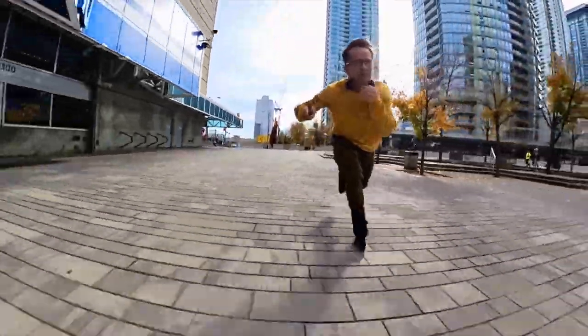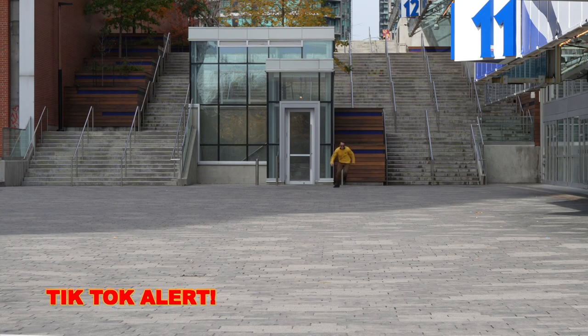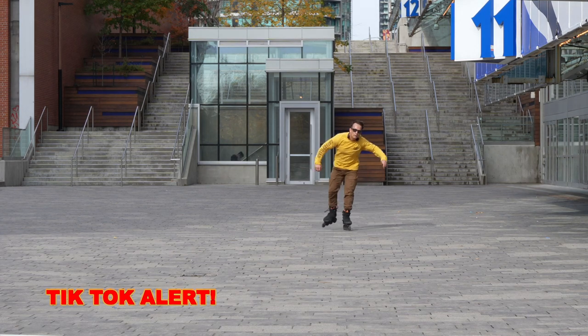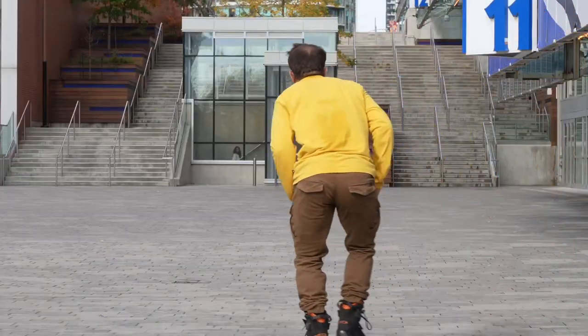So, two signs that you're leaking power. Number one, of course, is your head is moving up and down. And number two is that your whole body is tick-tocking from side to side. To me, the tick-tocking seems like a way to complete the stride pattern in a quicker or less taxing way, but it results in a shortened stride and creates unnecessary work for the core and spinal muscles.